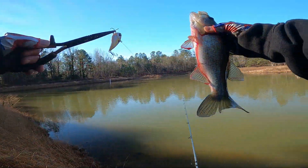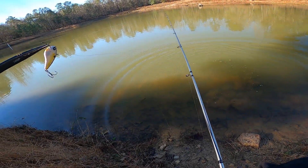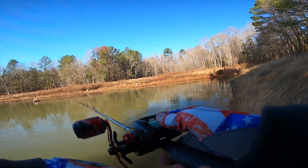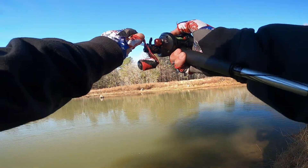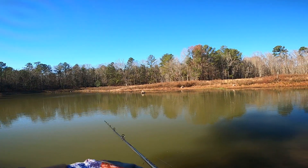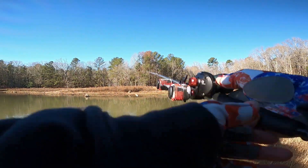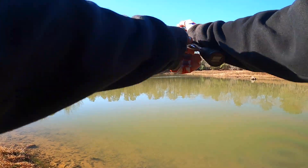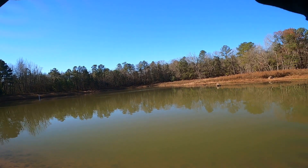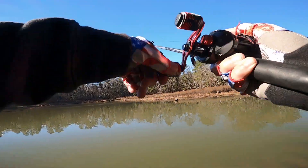There we go, first fish — let's get him back in the water, he's bleeding a little bit, I want to get him back in the water. There he goes. Lipless. That Clutch, you guys, coming in clutch. Look at that Clutch.